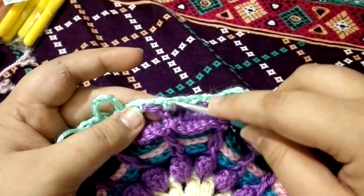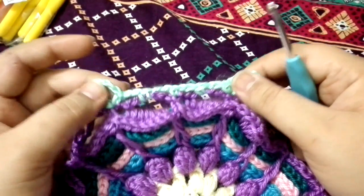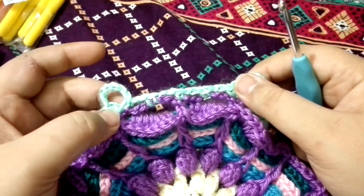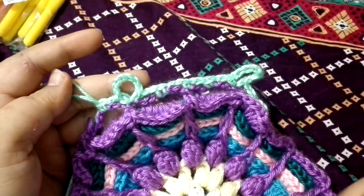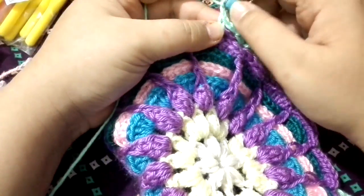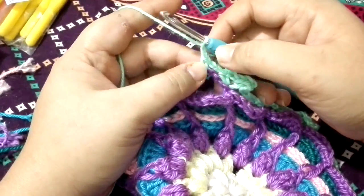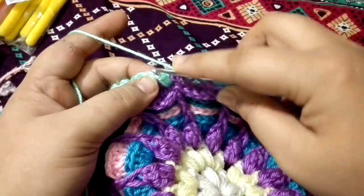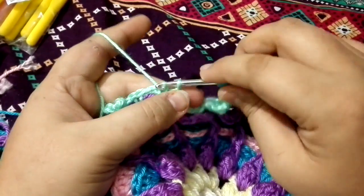We are going to make one single crochet into the center, make a chain seven, and then a single crochet into the next one. Complete this all the way to the beginning. We are back to the beginning — at the end, make a single crochet into the chain space, chain two, and join the work into the first single crochet we have made, just like that.